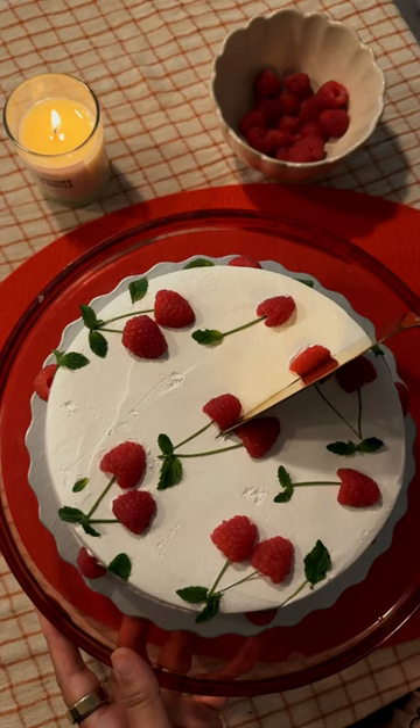This was so easy and relaxing to decorate — it took me less than 15 minutes, and the raspberries and mint go so well with the chocolate. What cake design should I attempt to do next?